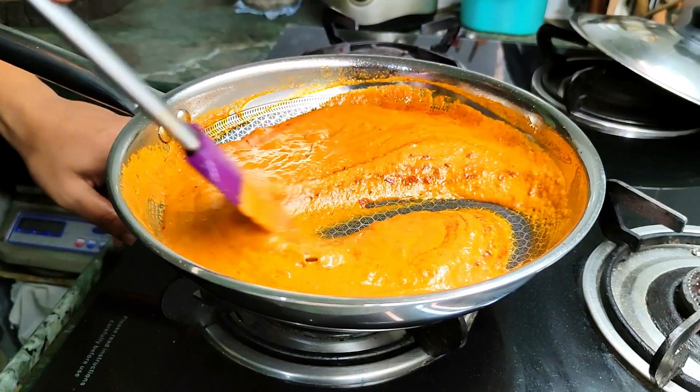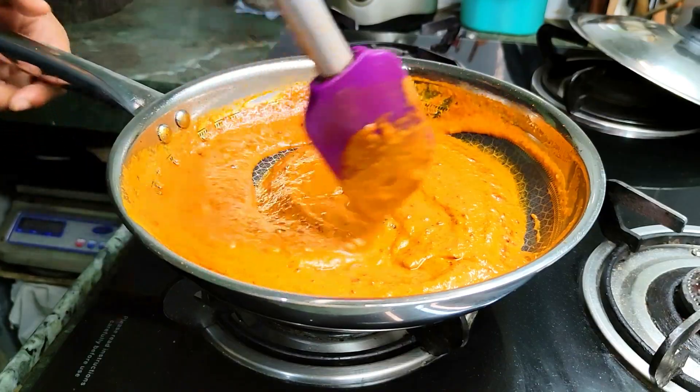You saw that the base recipe is actually pretty easy. The base gravy could take a little bit of your time and effort, but you can make it in a large batch and store it in the fridge. You can then use it with chicken, tofu, paneer — whatever you want. It's going to elevate the flavor, and believe me when I say it tastes better over time.